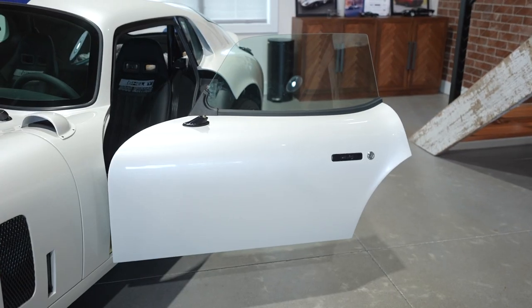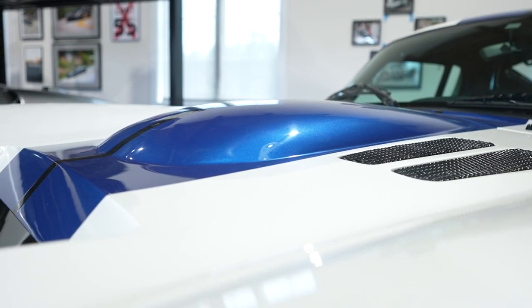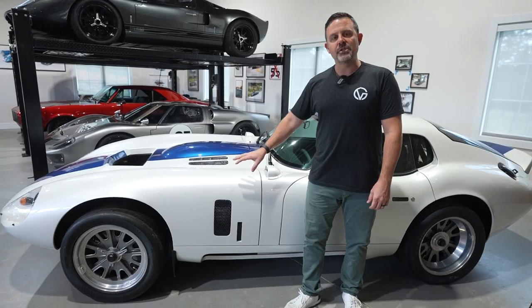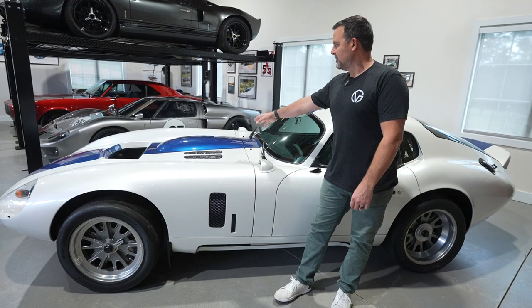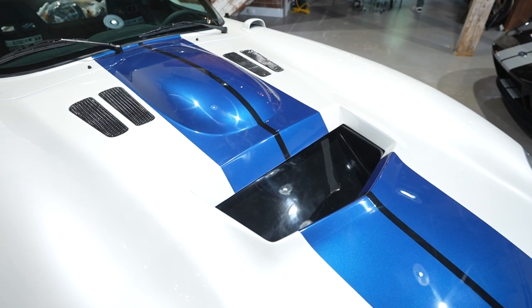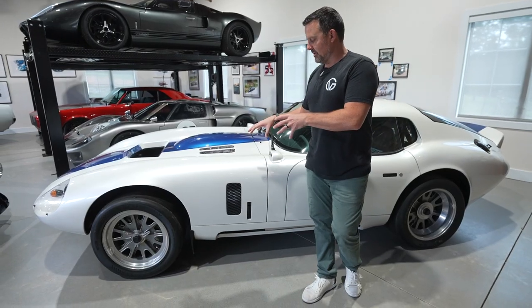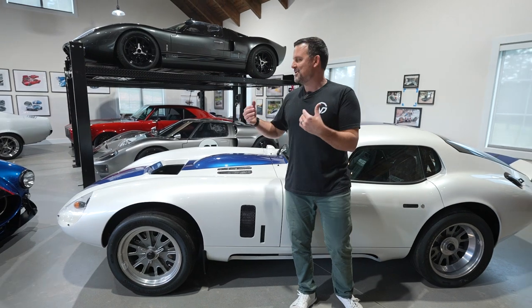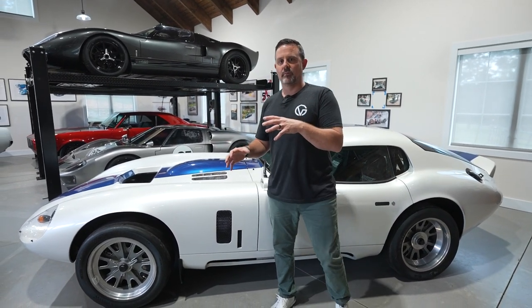This car has been on order since last year. When you start the process, they'll give you an order form or a sales guy will go through it with you and you get to spec your car. It's Fuji Pearl White with Viper Blue stripes, and then we did this center stripe that looks black — it's actually carbon flash. This is the first Daytona Coupe built with the blackout package, which I think is really cool because I kind of like my cars with a pro touring feel.